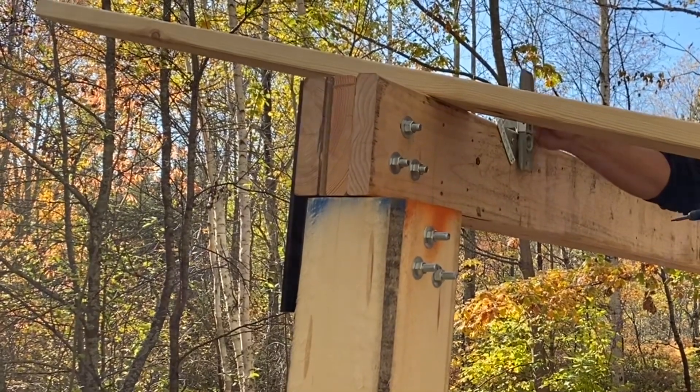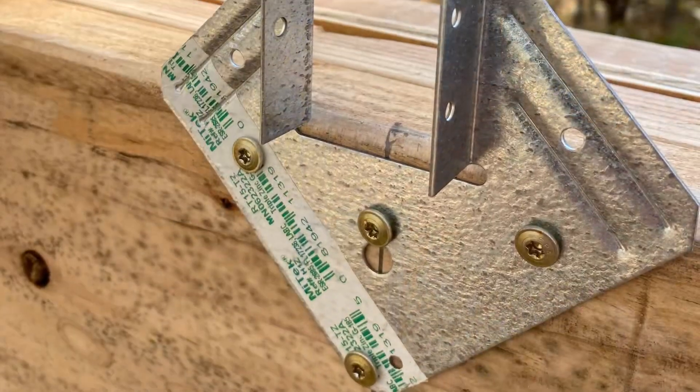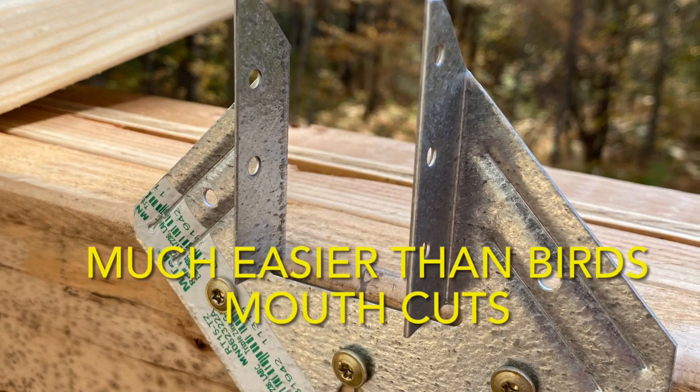We put a rafter up on each end first, and it was super quick and easy to just drop each one into the rafter ties. These cost about a dollar a piece. Totally worth it.